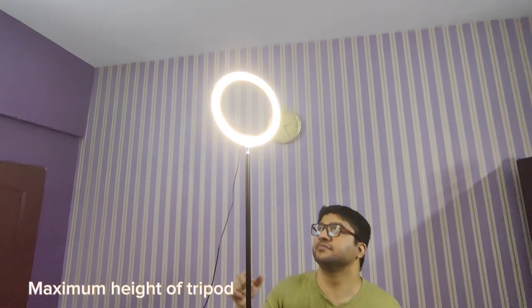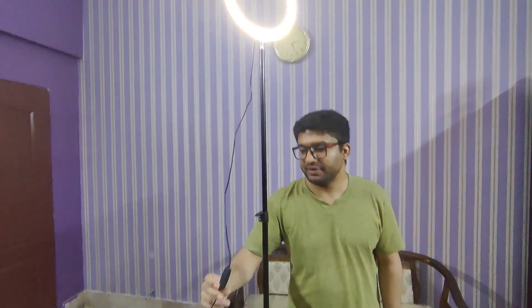Guys, this is the maximum height. The color is adjustable in size, and you can adjust the brightness.